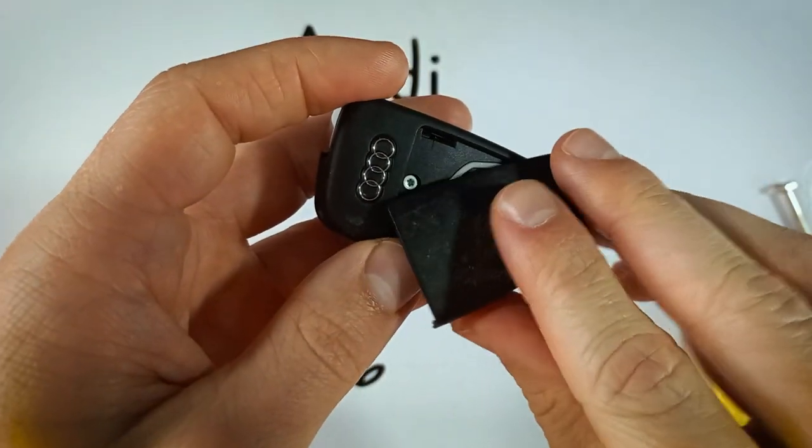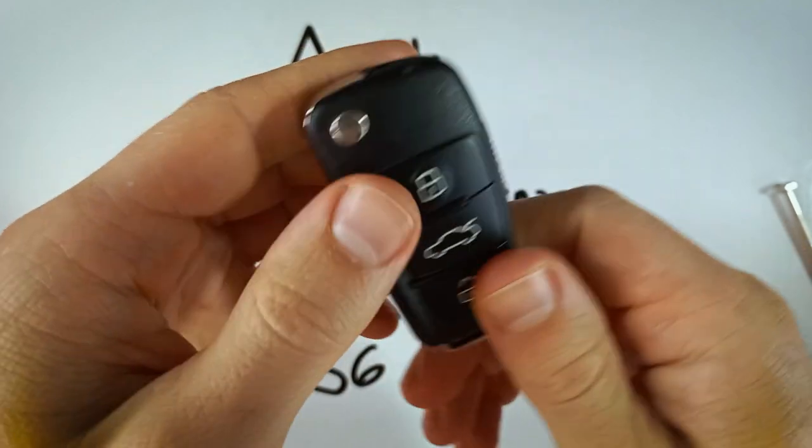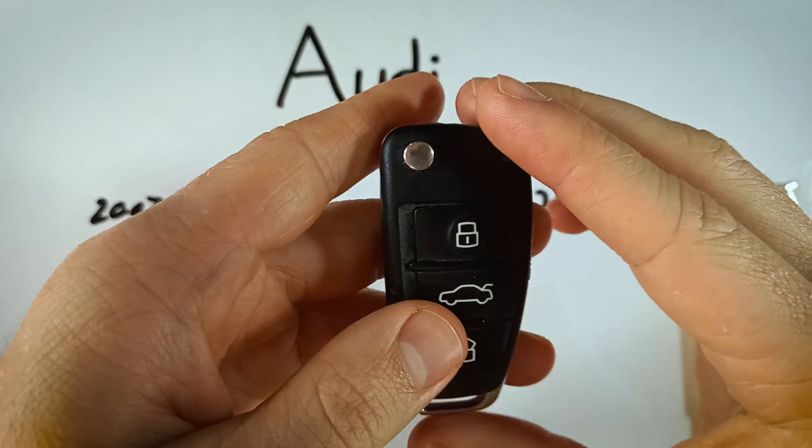Now put the back piece of plastic on — simply click it into place. And if you want to make sure you did everything right, just click and make sure that the light is activating.